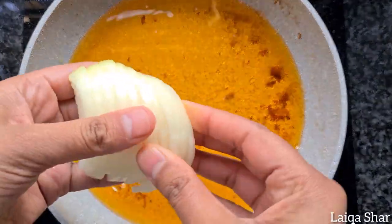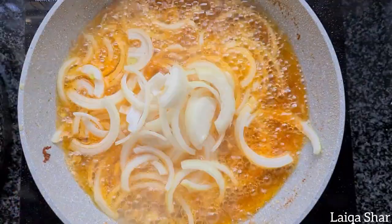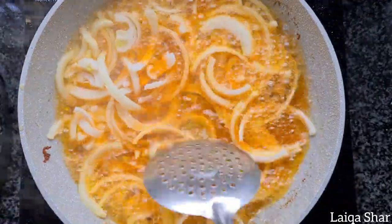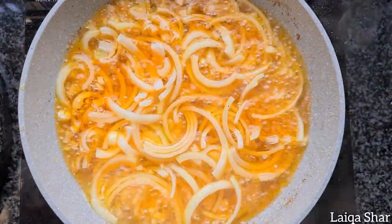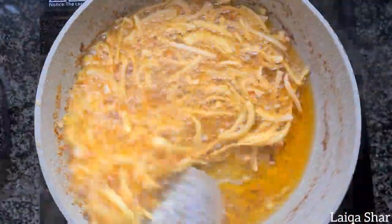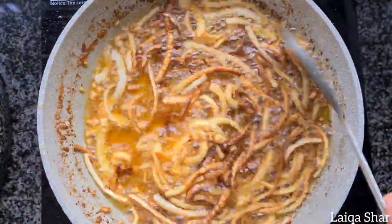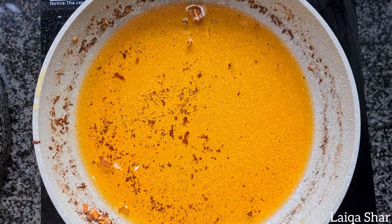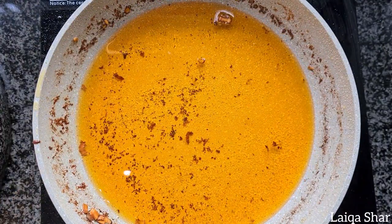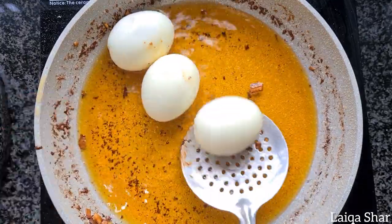Then add in the onion, stir it occasionally and allow it to fry till golden brown in color. When the onions are brown, remove them from the oil and set aside. If you're using eggs, boil them, peel them, and place them into the oil. Allow them to fry till they are lightly golden brown all around, then remove from the oil and set aside.